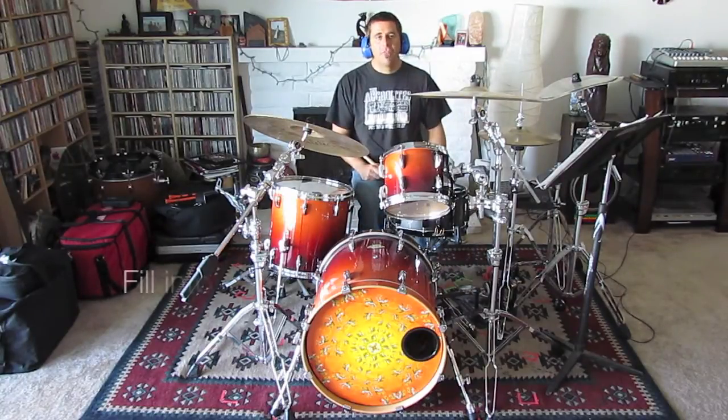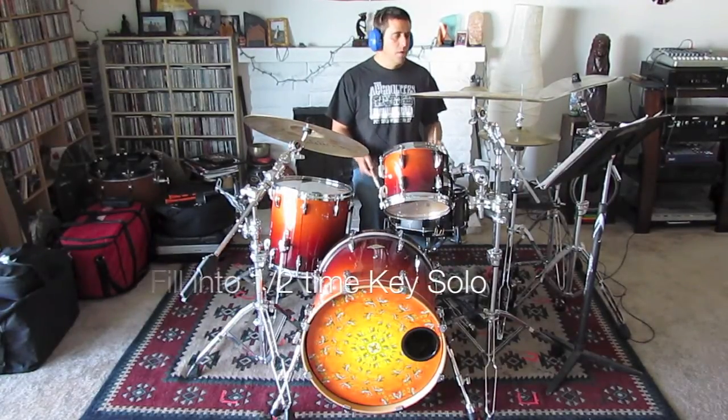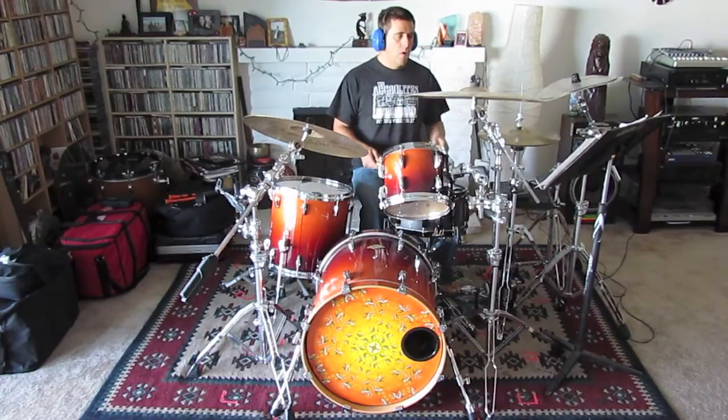The fill on that eighth measure of the guitar solo — let's count it out a little slower. So it'll be like this: two, three, four, one.